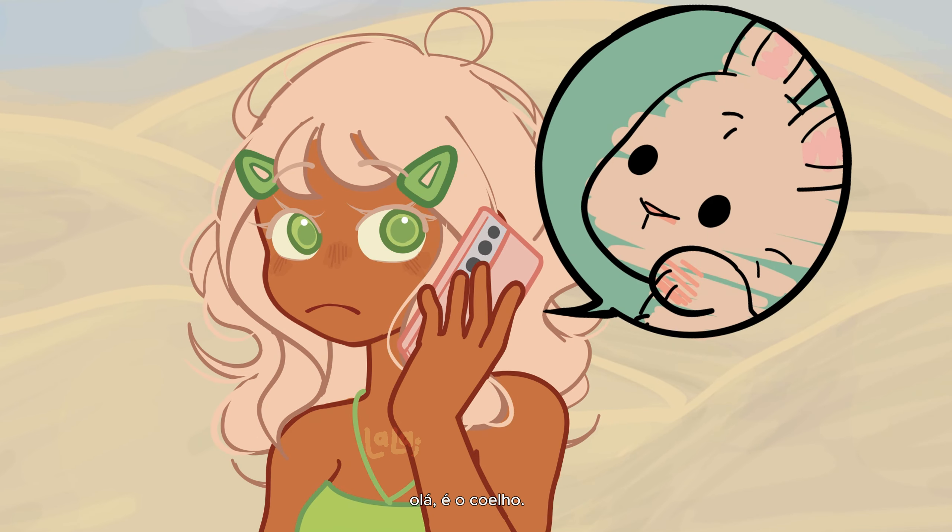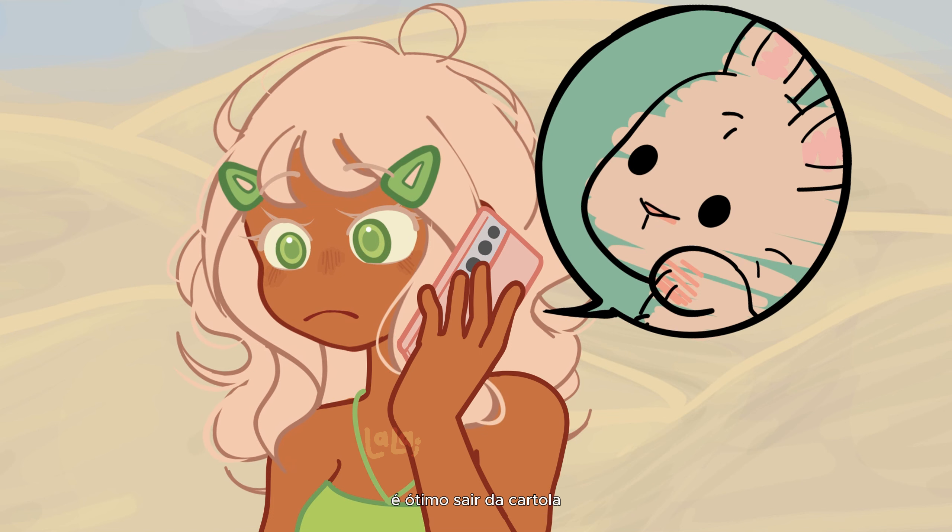Hello? Hi, it's the rabbit. It feels good to get out of that hat. Okay, bye.